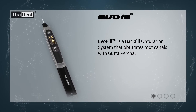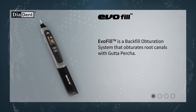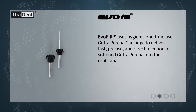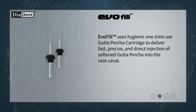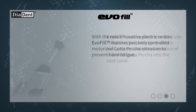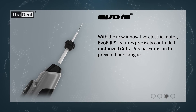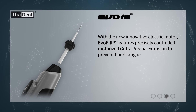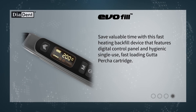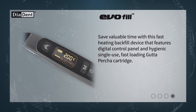Evofill is a backfill obturation system that obturates root canals with gutta-percha. Evofill uses a hygienic one-time-use gutta-percha cartridge to deliver fast, precise, and direct injection of softened gutta-percha into the root canal. With the new innovative electric motor, Evofill features precisely controlled motorized gutta-percha extrusion to prevent hand fatigue. Save valuable time with this fast-heating backfill device that features a digital control panel and hygienic single-use fast-loading gutta-percha cartridge.